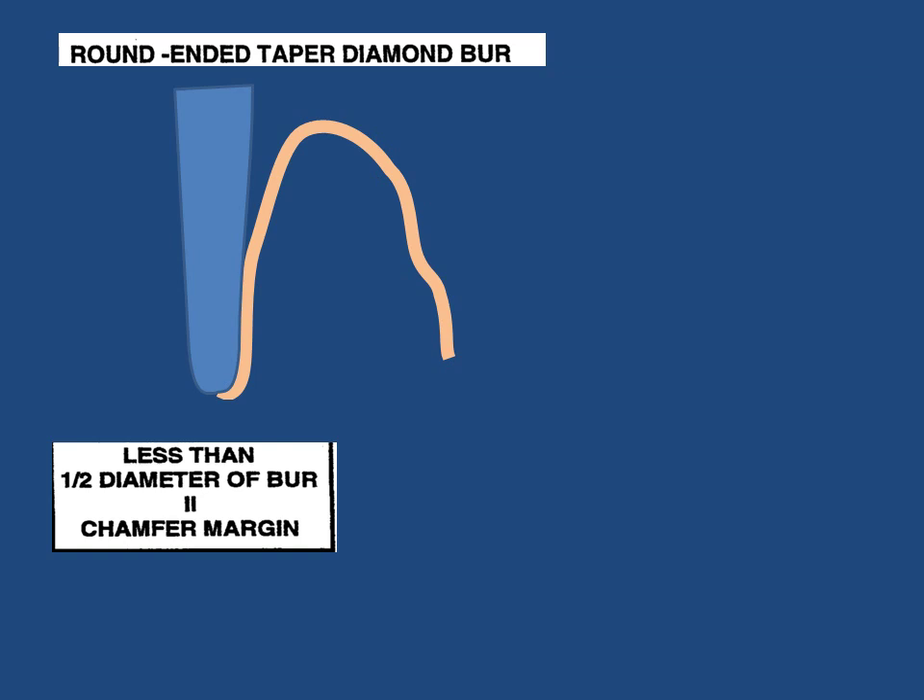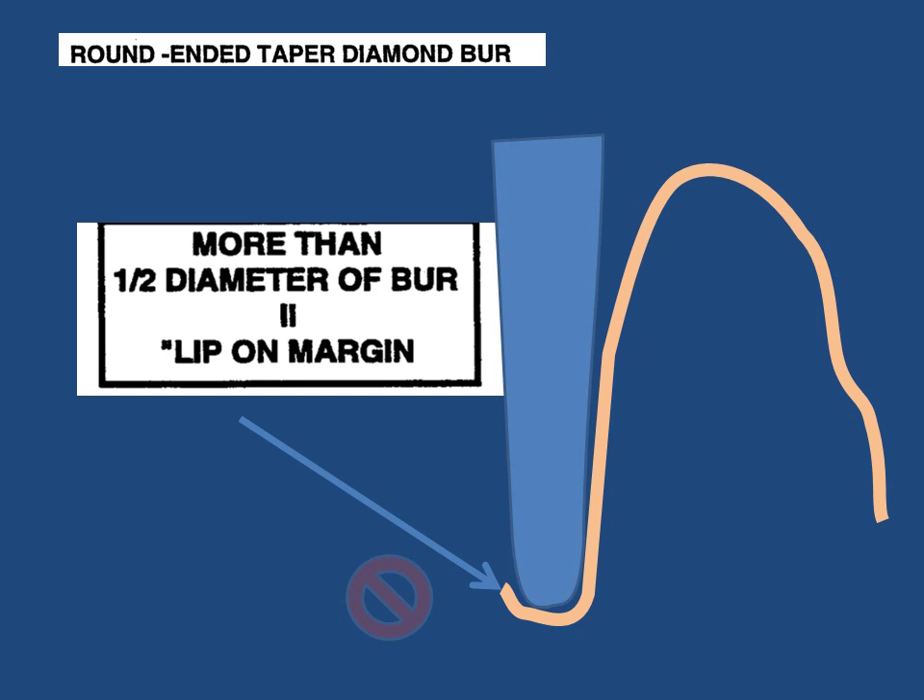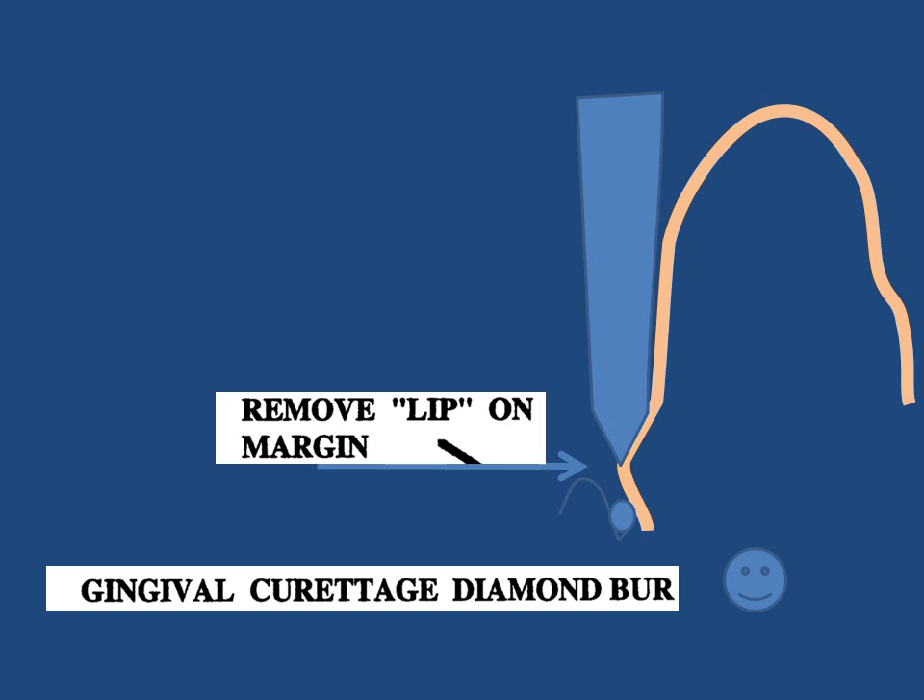The illustration shows lipping of the finish line, caused by reducing the tooth more than half the width of the tapered round burr. A K-type burr is used to remove the lip.